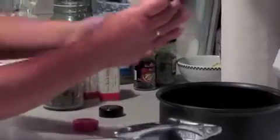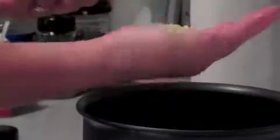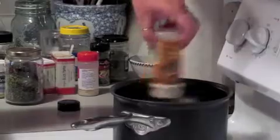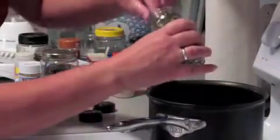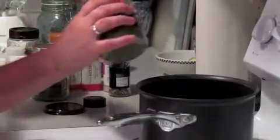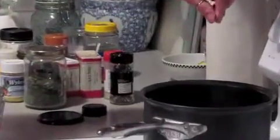Now we're going to add some dehydrated onions — a nice big palm full — and some onion powder as well. Give a couple swirls around the pan. This is a three-quart saucepan, by the way. Throw in one, two, three bay leaves. A little bit of thyme — just a pinch, that's all you need.